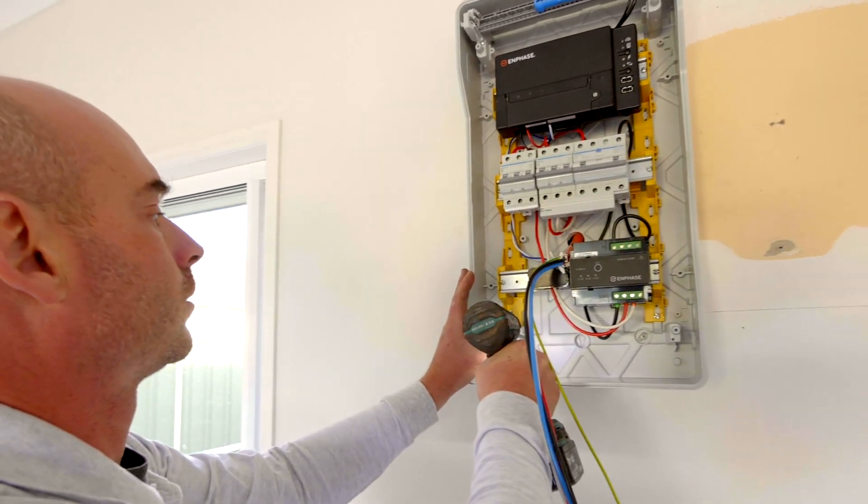We design our boards in-house and manufacture in-house, so there's always an engineer at the end of the phone if you'd like to question them about a particular board or if you need a custom board.